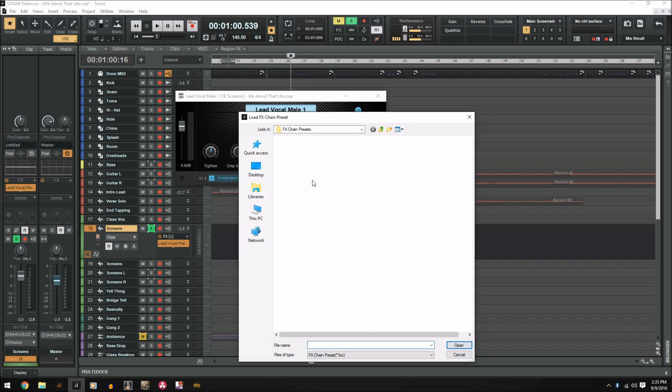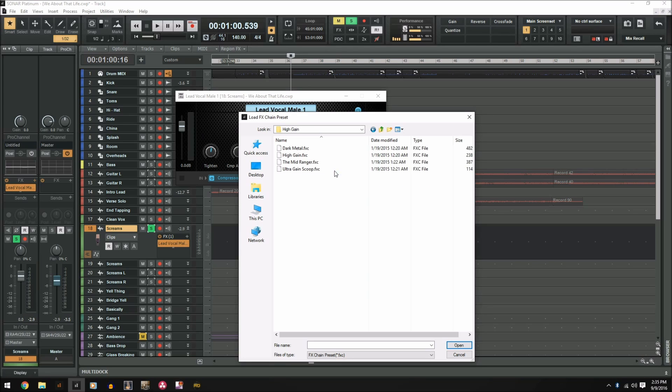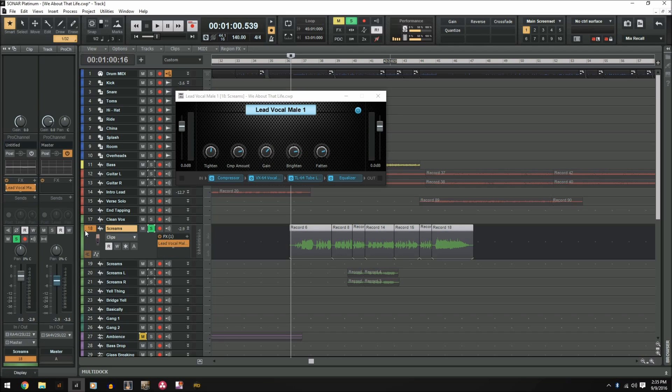They have presets for the Pro Channel, modern presets, and they also have amp sims that come with Sonar. Obviously it's not going to be like what you get with Bias or Pod Farm, but they come with the program and you use them just like a regular amp sim — and that's something you don't have to pay extra money for. While you think you might have used all the plugins in Sonar, you have all these effects chain presets which essentially doubles the plugins that ship with Sonar. So definitely take a look through these, try them out — there's some great stuff in here and I'm sure you'll find things that sound great and are a lot of fun to use.